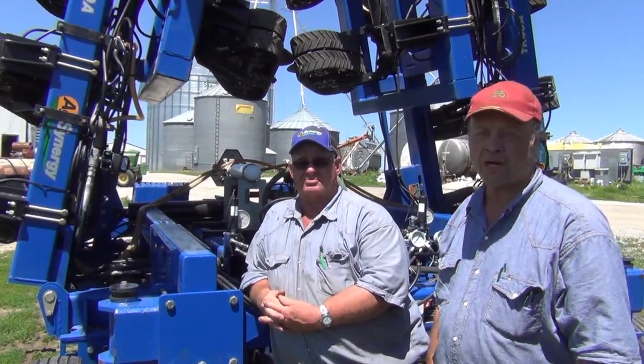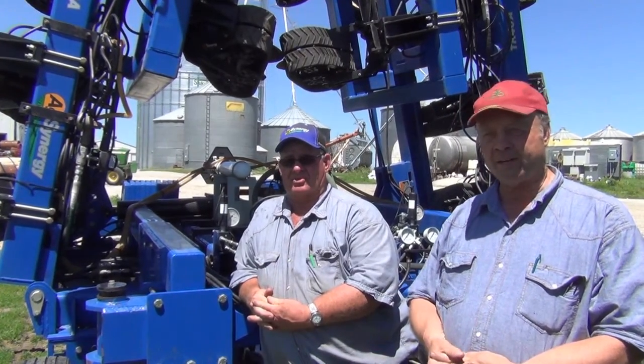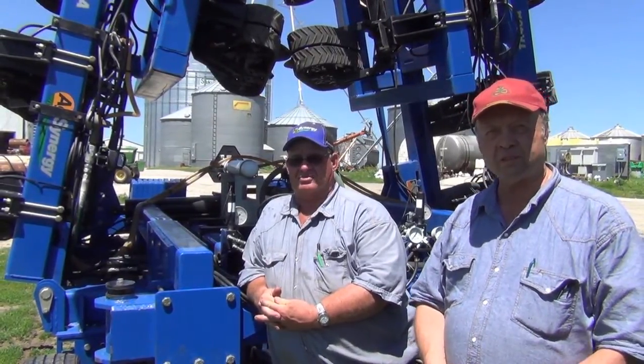If you were hiring this done, I would pay significantly more per acre to have this machine do the field than another more conventional bar — because it's just so little disturbance.